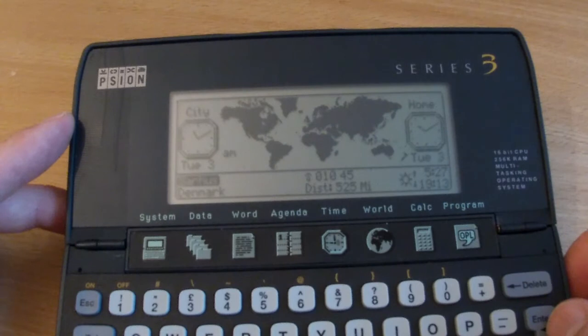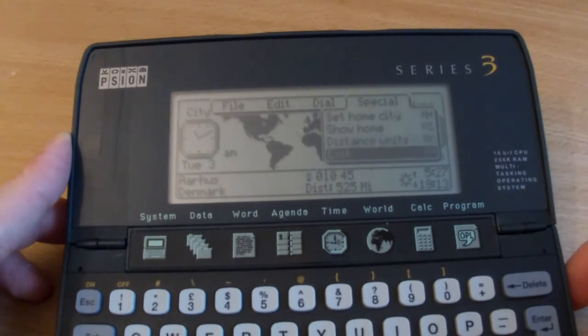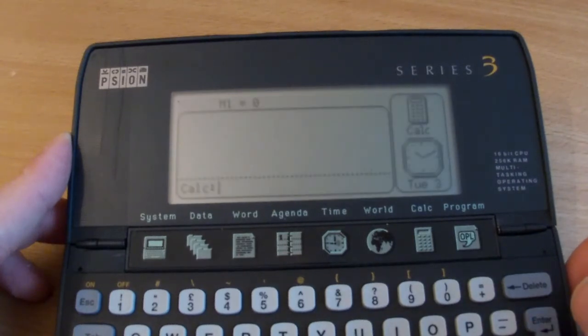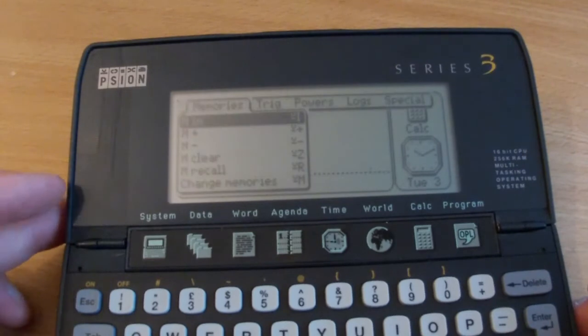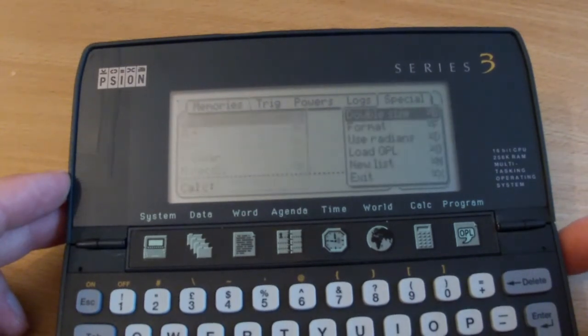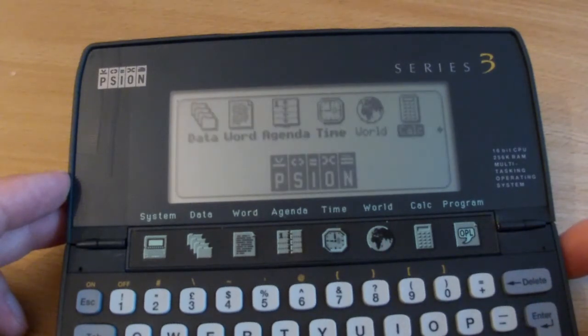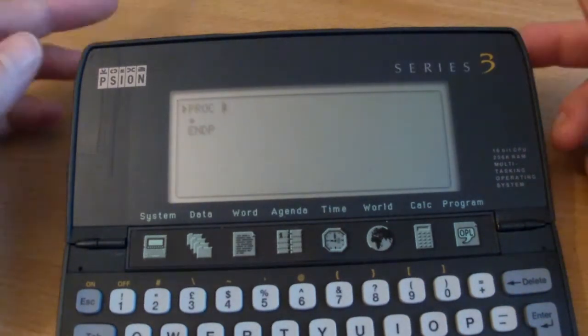Time World - world time. I mean, what else could it be? Calculator is just a calculator. What else have we got? Program - I don't know what this is. There's some sort of BASIC interpreter, maybe - not entirely sure. So it's similar to the likes of the Amstrad NC100 and Sinclair Z88 in that respect - you can write your own little macros as well. Cool, interesting. You can also adjust the contrast - there isn't a dial as such, it's done in the software using the shift keys.